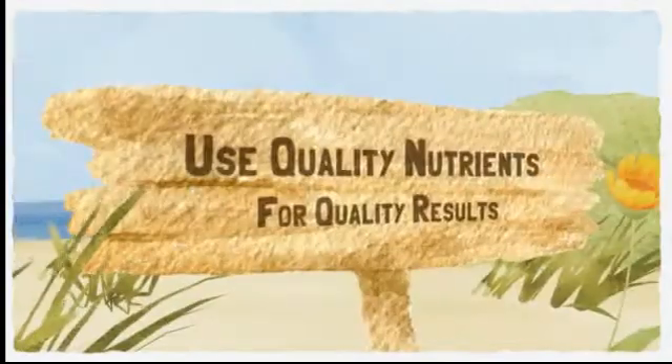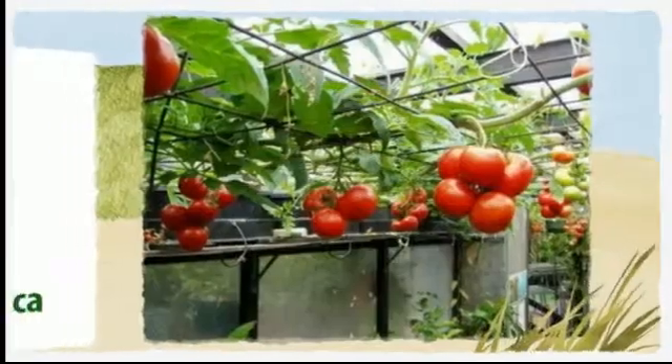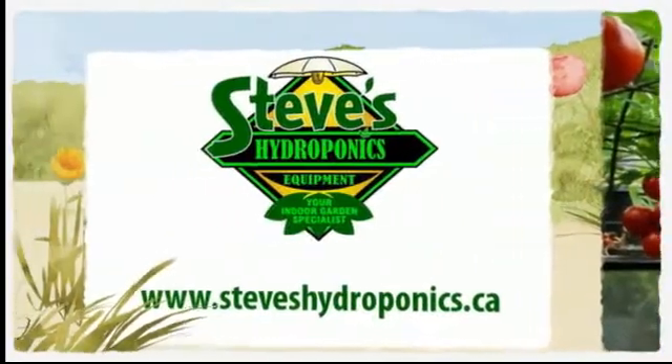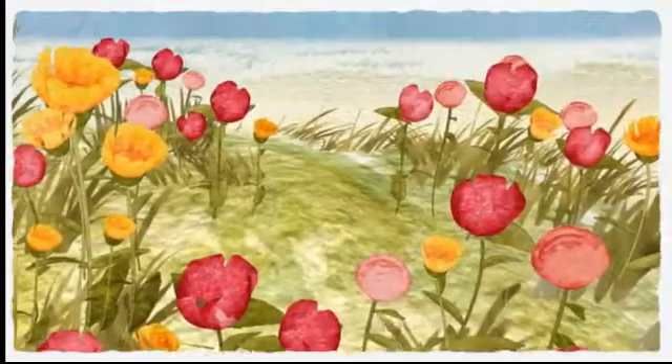Remember that you can really save a lot of money with a system like this, and it's great fun to create, but always feed your plants good quality nutrients intended for hydroponic use. Visit Steve's at www.steveshydroponics.ca.